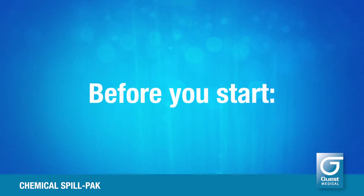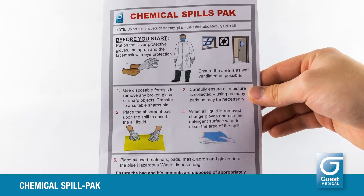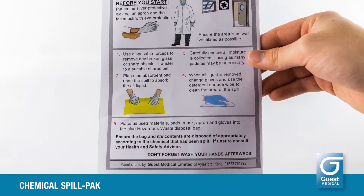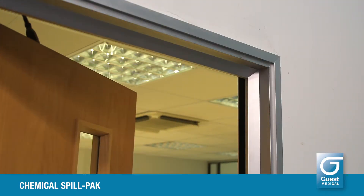Before you start, read the instruction card. You can see it from the outside of the pack. Wherever possible, improve ventilation in the area of the spill.